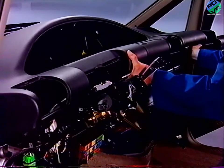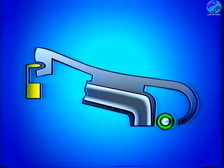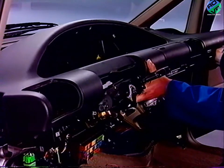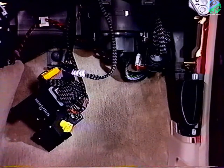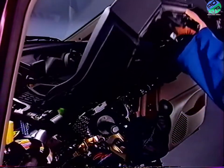Levez la planche pour dégager les conduits d'aération du tube renfort. Dégagez ensuite la planche en la tirant. Déconnectez le faisceau de l'éclaireur de la boîte à gants supérieure. Sortez la planche.